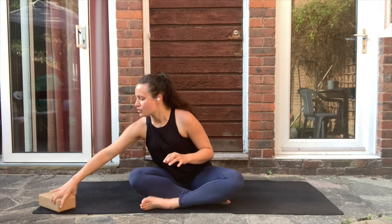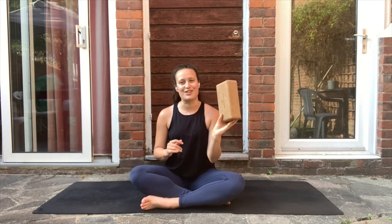Hi everyone, I'm really excited to be here with you in this practice today. We're going to do a short practice with four exercises to help strengthen our core. The only thing we'll need is a yoga block, but if you don't have one, a thick book works just fine. Make sure you have something that looks similar to a block, and let's get started.